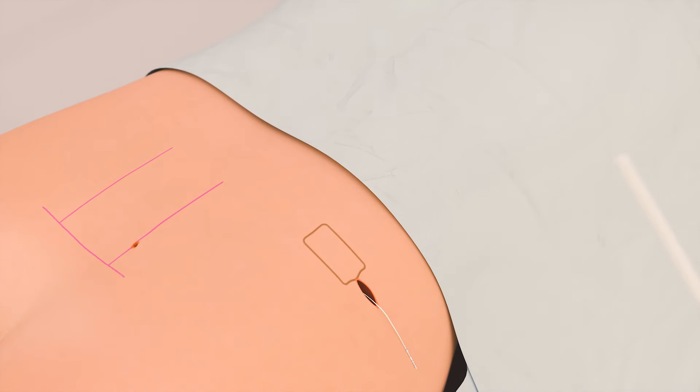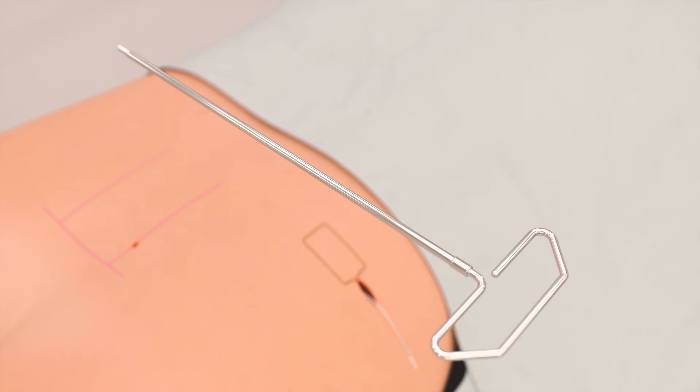The tunneling tool is used to mark the percutaneous extension exit site. The marking is made 2 cm from the end of the straw, and local anesthetic is applied. A tunnel is then made from the connector site to the percutaneous extension exit point. The tunneling tool is removed and the straw is left in place.